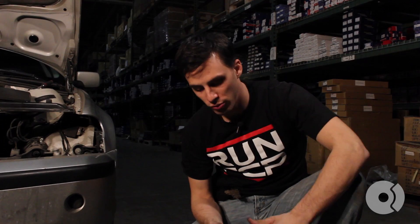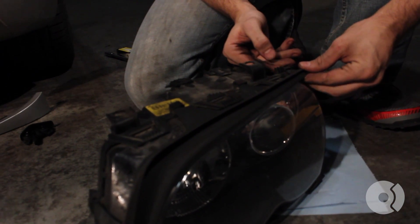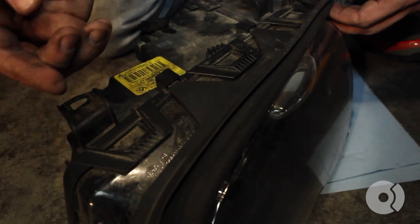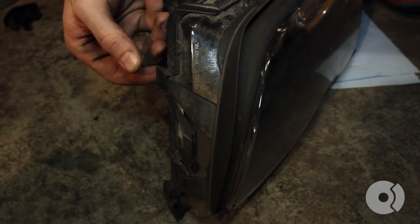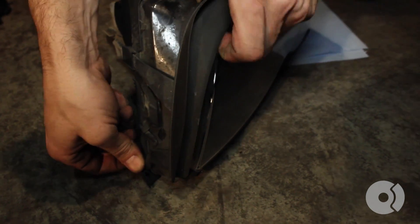To replace the headlight lens on your BMW E46 3 Series, we're going to start by removing the upper weather stripping trim off the top of the headlight assembly. Three clips on the top, two on the side, and then remove the trim piece.